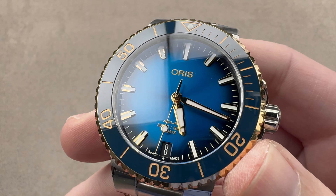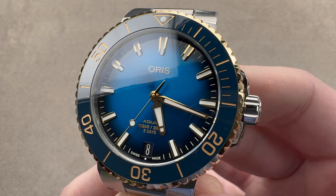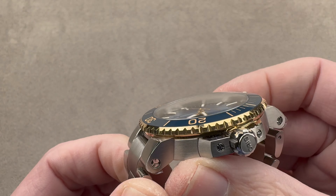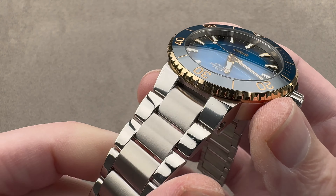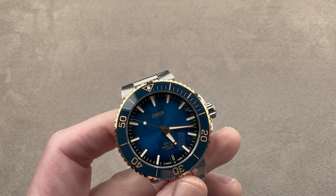Today we're discussing a series originally launched back in 2021. This is the Oris Aqua State Caliber 400. It's 41.5 millimeters in diameter in yellow gold and stainless steel, 13.6 millimeters thick, and from lug tip to lug tip, 48.1 millimeters. It uses a proprietary junction for strap and bracelet — we'll talk a little bit more about that in a moment.